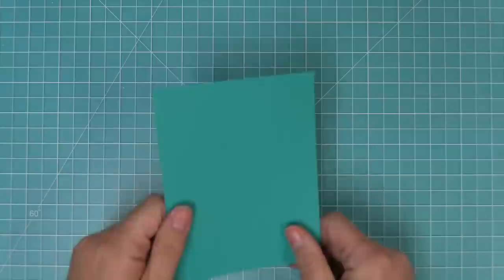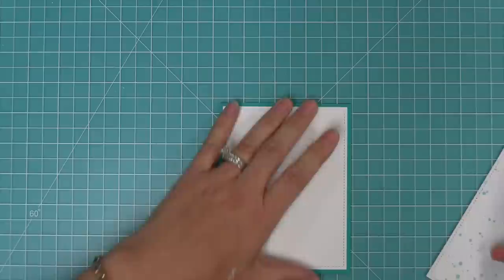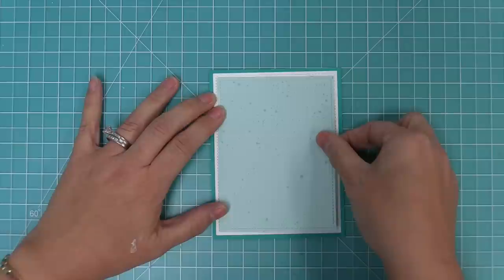Now we're going to start working on our card base. We have some Peacock cardstock that's five and a half by four and a quarter. We're going to die cut a white stitch rectangle to layer over top, and also die cut some Spiffy Speckles paper — it's such a pretty color with a little texture that makes the background feel special. The white one is the largest of the outside-in stitch rectangles, giving us a thin little border of Peacock cardstock, and then we layer that Spiffy Speckles on there for a fun triple border.